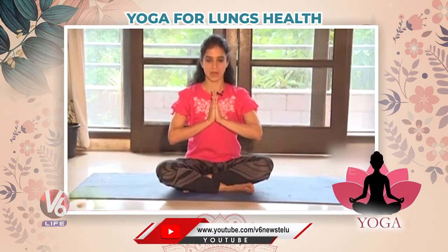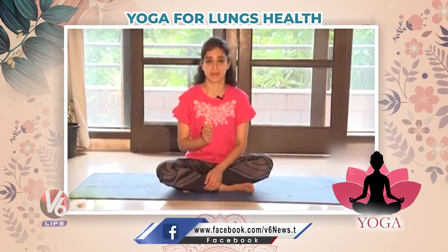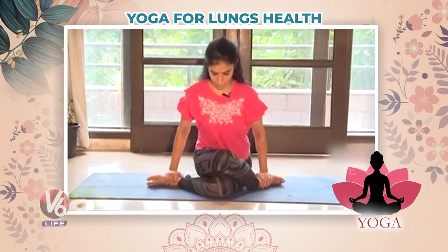Namaskaram, I'm Mansi Gulati. Today yoga is for lung health, so let's do five asanas for your lung health. We'll start with Bitilasana, means cow pose — very easy and very simple. Keep your legs like this.